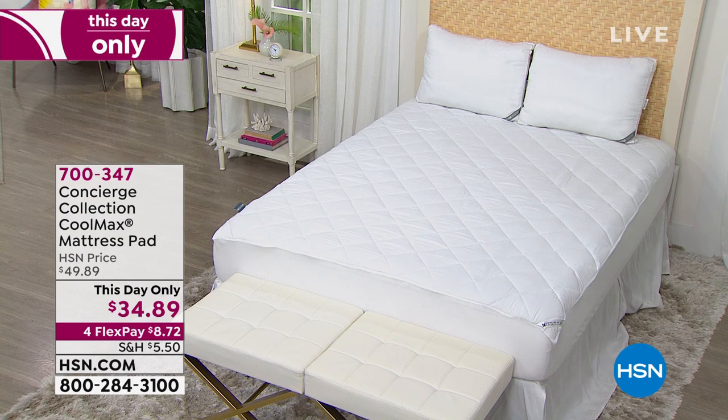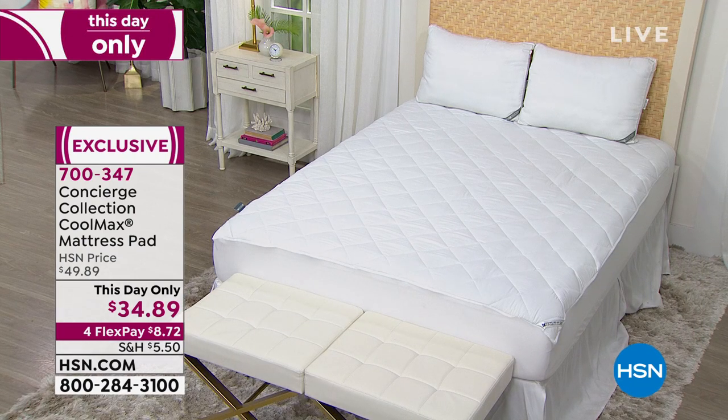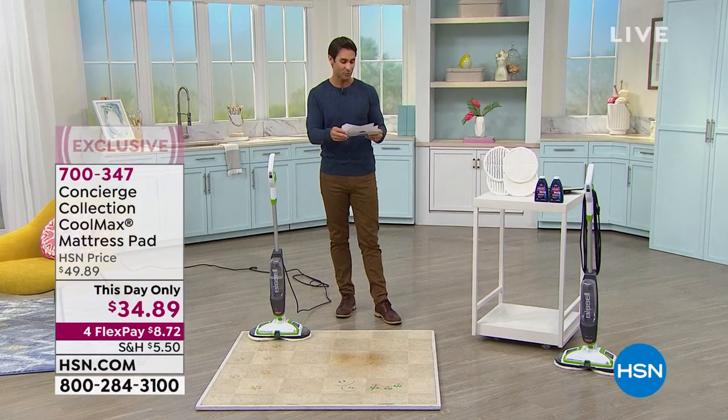If you've never tried a mattress pad before, this is the one to try. It's $34.89, a this-day-only price. It can immediately refresh an old mattress, or maybe you're having family come to town and want to put it on a fold-out. It's going to make it so much more comfortable. That's coming up a little later — head over and check it out because this is the last day at that price.